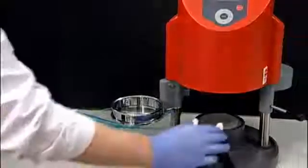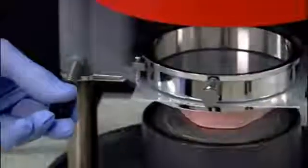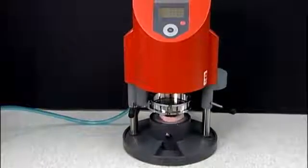Next, place the properly trimmed and sprayed model on the base of the machine. Using the lever on the left side, move the tension ring towards the base, lining it up under the chamber.